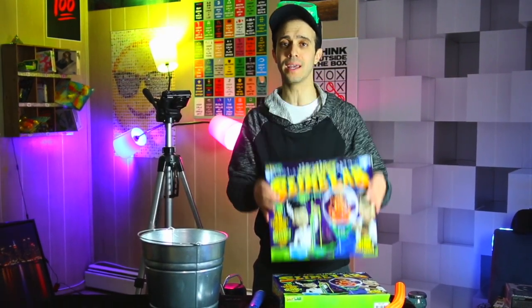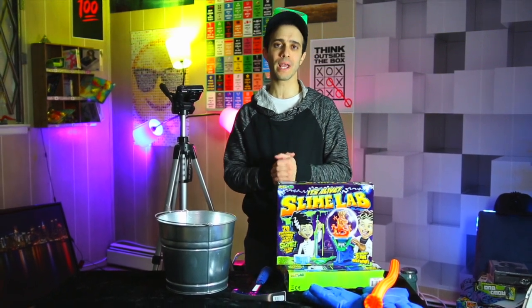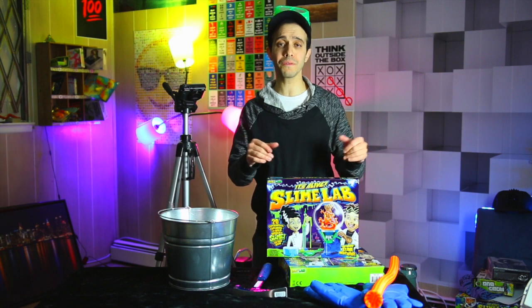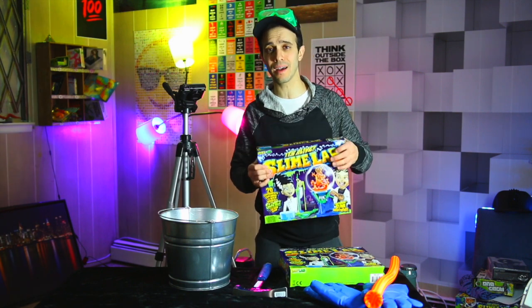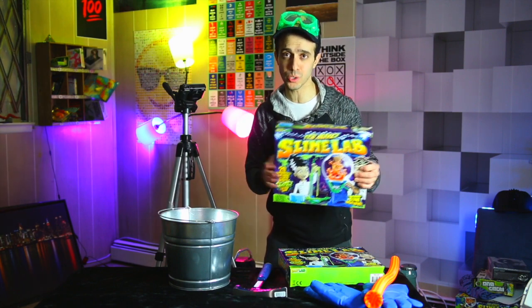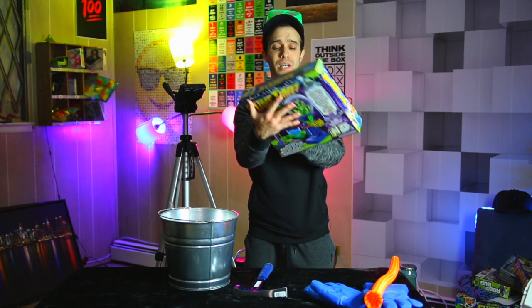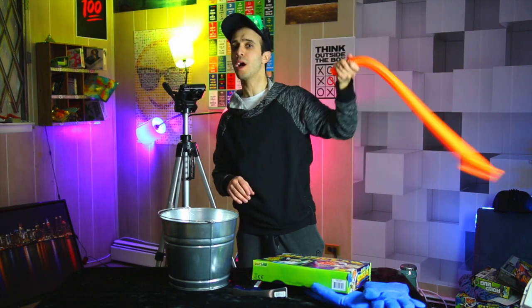In yesterday's video, in the slime lab giveaway, I always tell you — if you want to win any contest I do, you must watch the video within the first 24 hours. I forgot to pin the comment to the top. If you found the link, good for you, and a computer program will randomly choose a winner. Because of my error, I will be giving away another slime lab — it's a live slime lab today — and I will pin this comment to the top. I'll also give away this foam finger for you to cheer at the Super Bowl. Football-themed video — let's get to it.